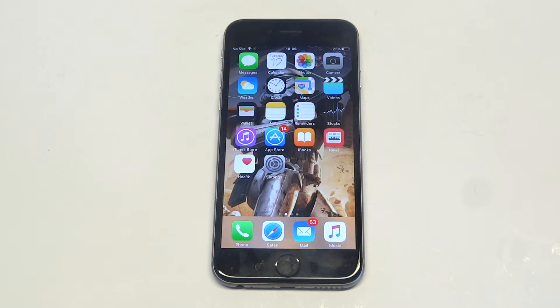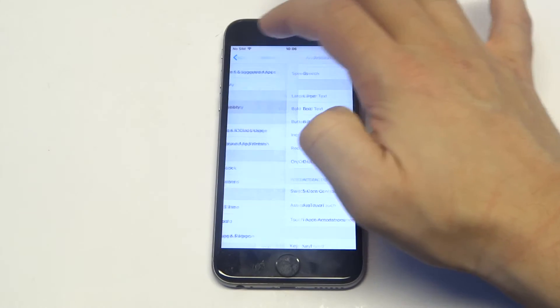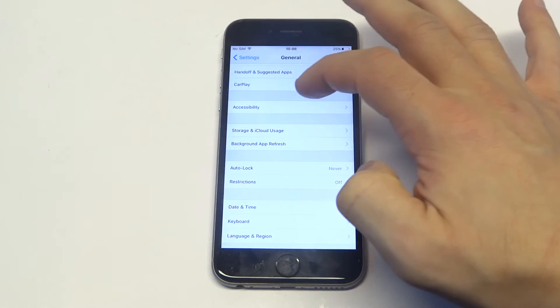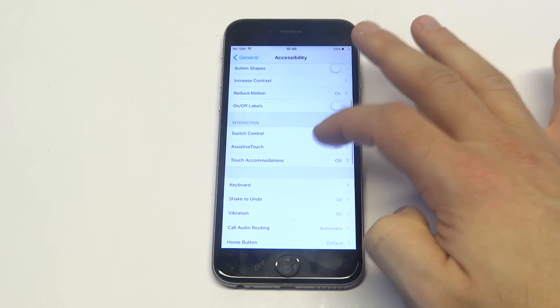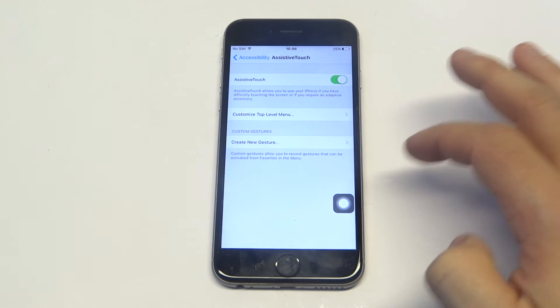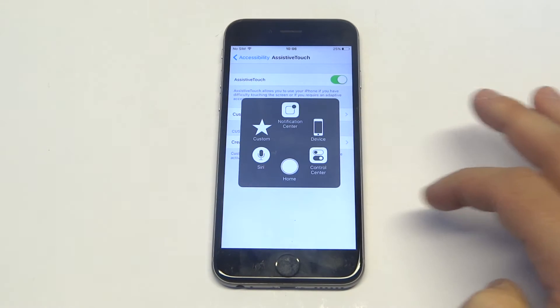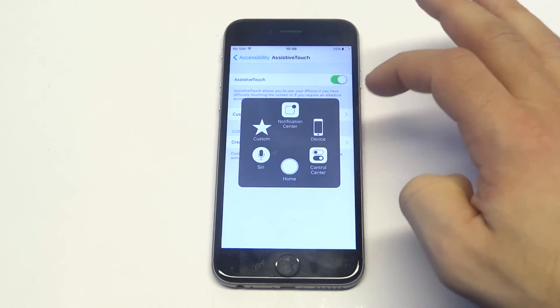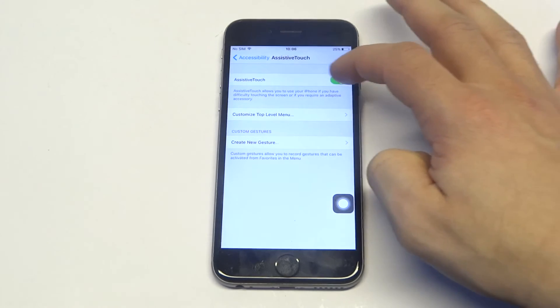So if you're in a situation where it's not working to begin with, you can actually go into your settings, then you're going to want to click on general, click on accessibility. There's going to be an option that says assistive touch. If you turn this option on, you'll be able to access stuff without having to touch the home button. It'll pull up a little thing like that. That's just something you guys can use until you get the problem fixed.